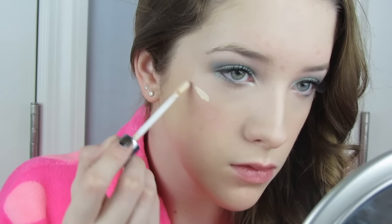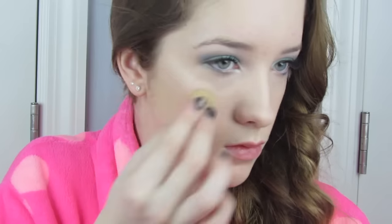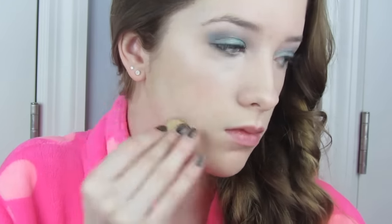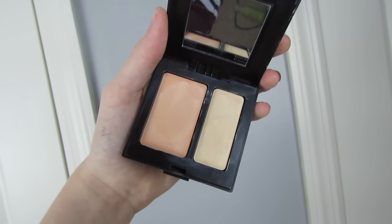Now this is where highlighting comes in. I'll be taking the Urban Decay Naked Skin Concealer in the shade Fair Neutral, highlighting the high points of my face and right underneath where I'd contour, blending that in with a small beauty blender. I'm highlighting the bridge of my nose and under my eyes — but not too much to give off a white cast. Then going in with my Laura Mercier Secret Camouflage Concealer to spot conceal any post-acne marks and blemishes on my forehead.